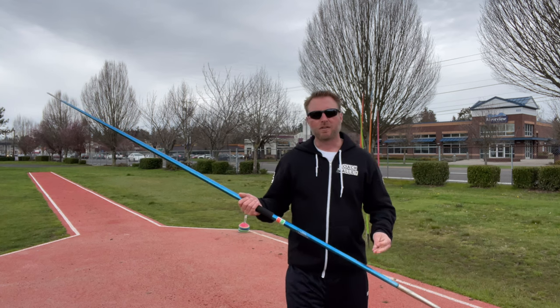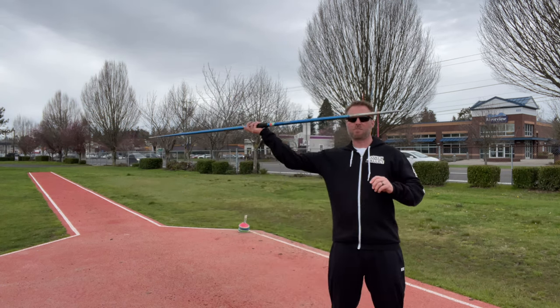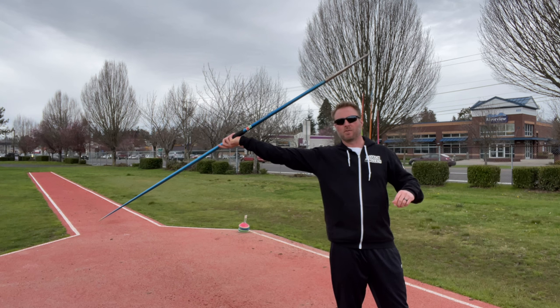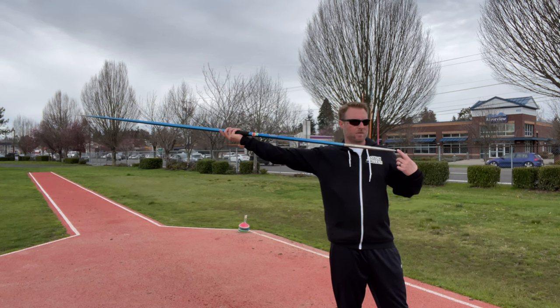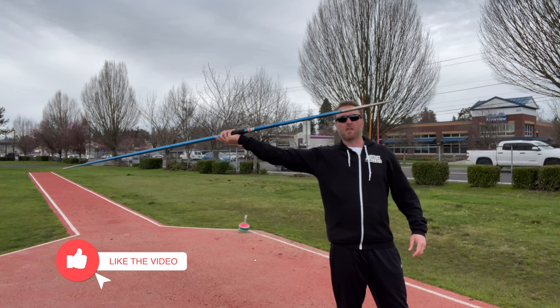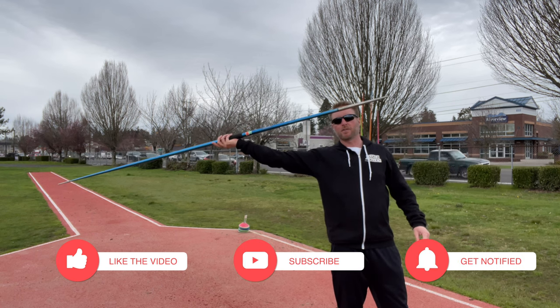There are a few ways to control the javelin. One is simply using your wrist — if the javelin is set up here, all I'm going to do is tilt my wrist and you can see what happens to the nose. Likewise, if I tilt my wrist down, the nose travels down. What I'm looking for is a comfortable wrist position and keeping the shaft of the javelin in that line the entire time as I'm throwing.